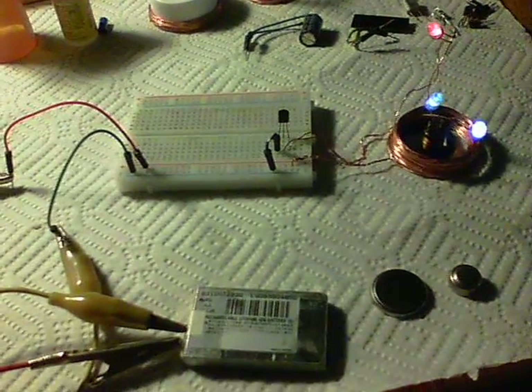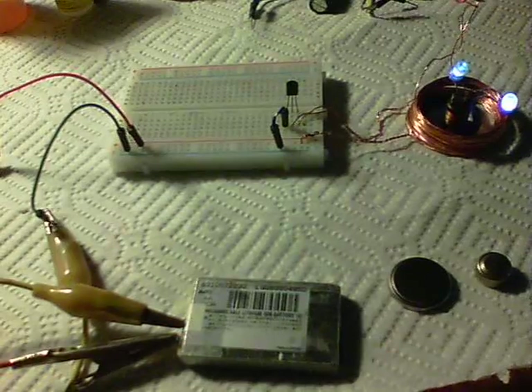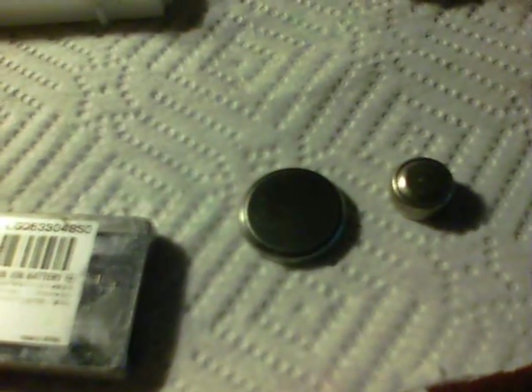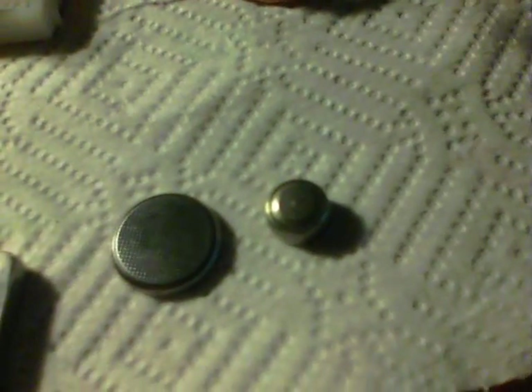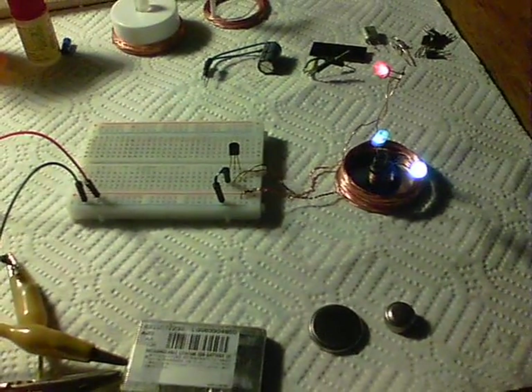Another major improvement is that it'll run from 0.6V to 3.6V. Here we are running on an old lithium-ion cell phone battery. You can also run from a 3V coin type cell or a 1.5V button cell. So there we are — Simple Wireless Electricity System 2.